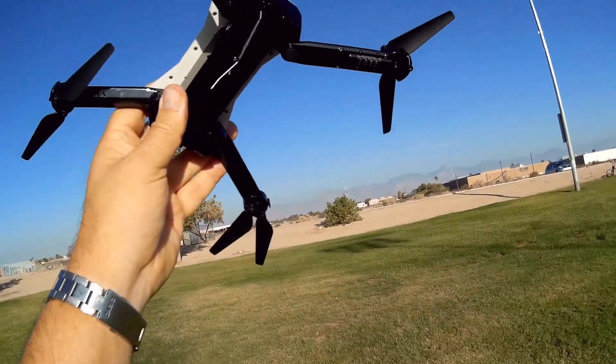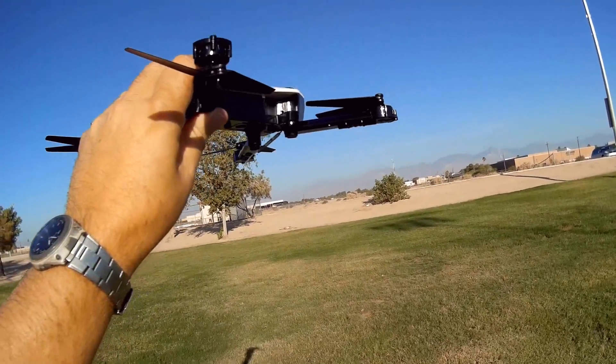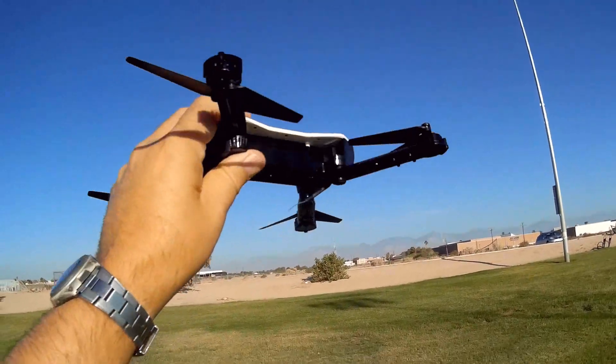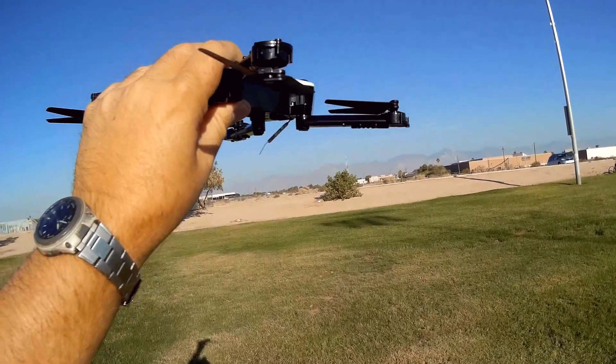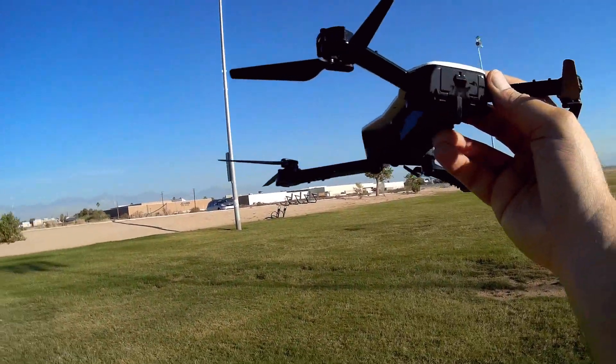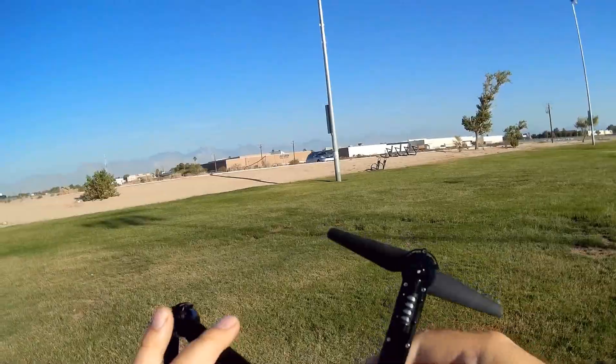Altitude also — this isn't going to fly very high and be able to maintain its position. Once you go about 10 meters, the optical flow starts to become less effective, and eventually it just stops working and it'll start to drift with the wind. We do have wind today, about four knots, so we'll see how well this performs.